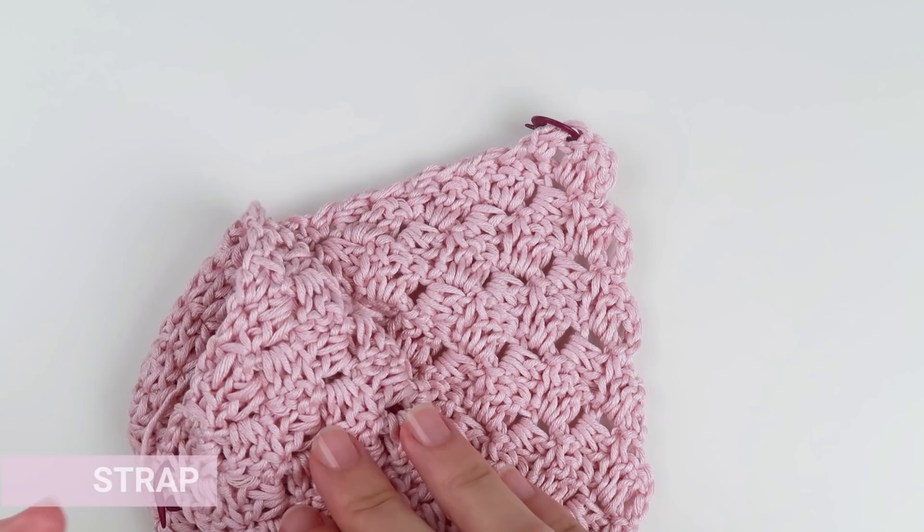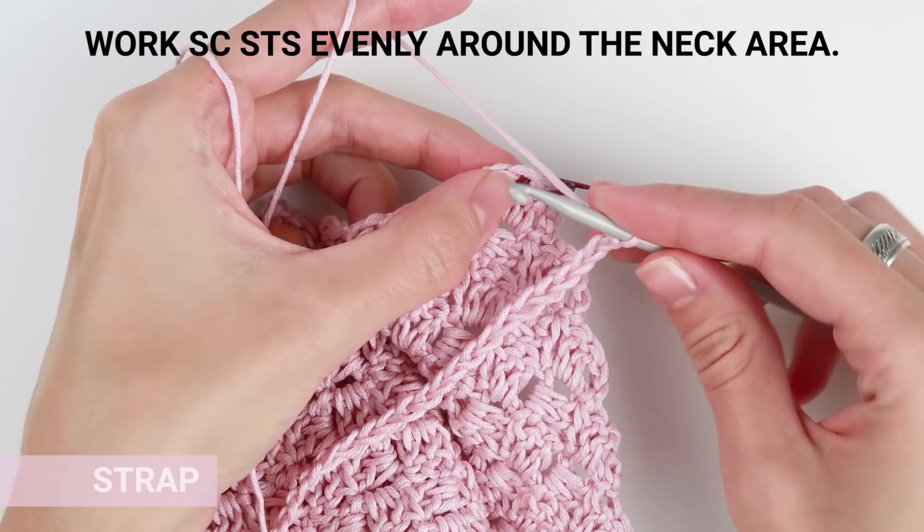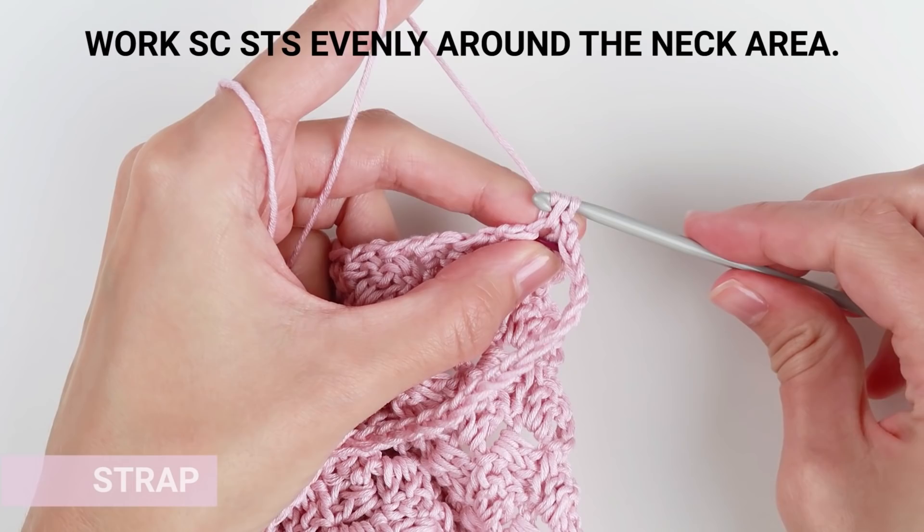When you are done with the chain, attach the chain to the main part with single crochet stitches. Work single crochet stitches evenly around the neck area. I've made approximately three stitches into each two rows, so one and a half stitches per one row.